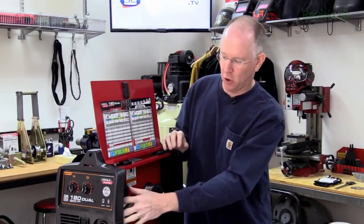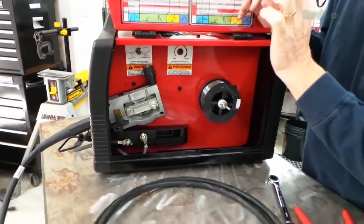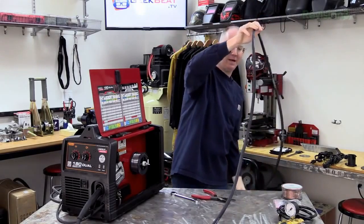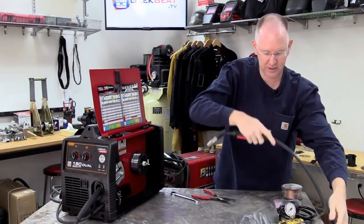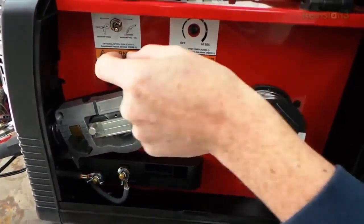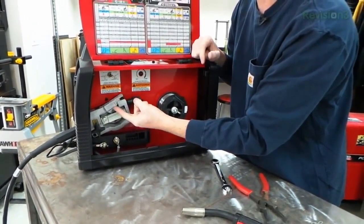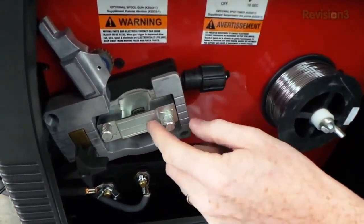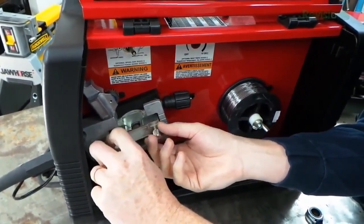Now we need to open the wire feed mechanism and feed the material into it. First, straighten out the cable as much as possible so the wire feeds through more easily. There is a tension adjustment knob — pull it down to release the upper drive wheel, then swing that up for access to the interior. Then unscrew the two little screws and remove the outside plate.